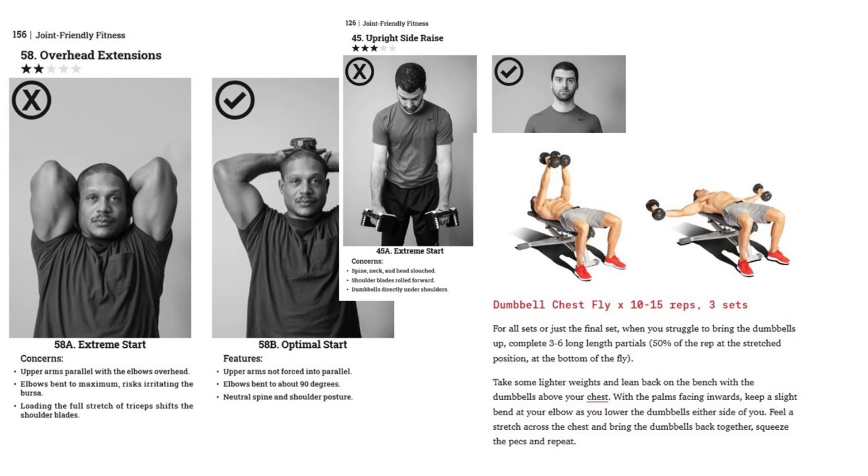The overhead triceps extension is complex because it involves scapulohumeral rhythm, active insufficiency, and the shoulder ligaments. Briefly, if you let the weight bend the elbow as far as it can go, the triceps would be stretched over both the elbow and the shoulder joint — a classic textbook example of a muscle stretched over two joints going into active insufficiency. What can happen: the triceps goes taut, the body tries to shift the scapula to relieve the stretch — what they call a form of tenodesis or tendon action of muscle. But the muscles stabilizing the scapula are already engaged because of the overhead position, and the extra strain could put them in spasm. There are much less involved ways of working the triceps.